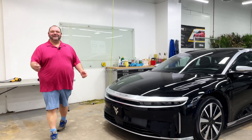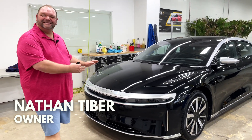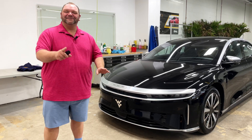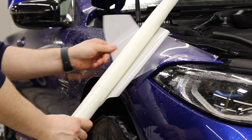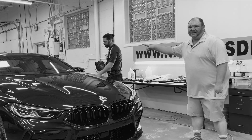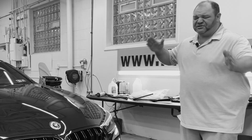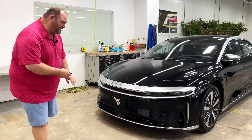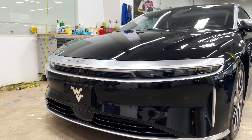Hey everyone, super excited to be here with you and talk about the Lucid Air. If you guys saw our MA competition video, I talked about the headlights in there — so cool. When it's coming at you, these headlights — let's see if we can turn them on. Between the speed and the headlights, it's just gonna blow everyone out of the water. I believe we are going to turn on the headlights.